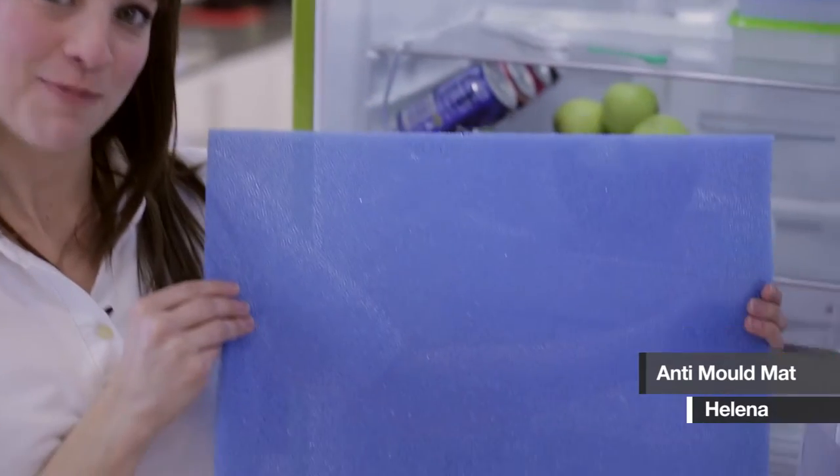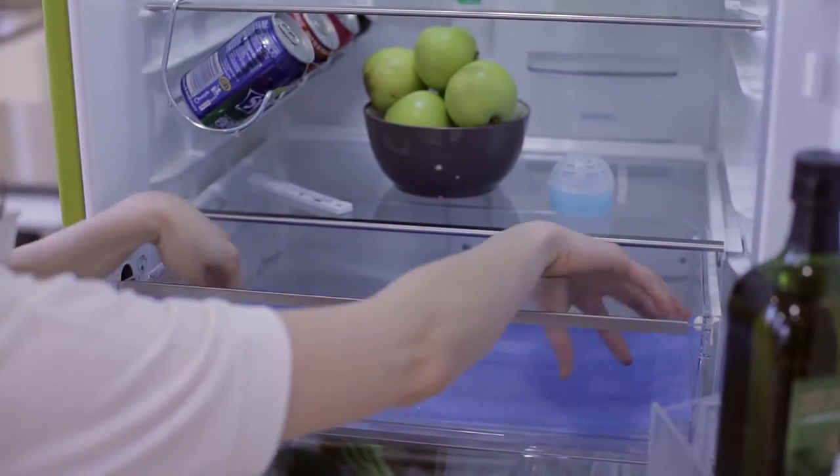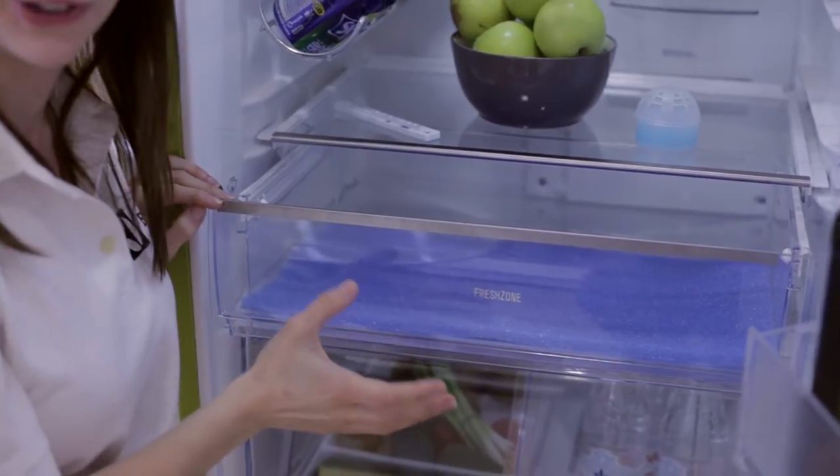Hello, this is the FreshKeeper Anti-Mould Mat. It sits at the bottom of your vegetable drawer and what it does is it allows air to circulate underneath your food, keeping fruit and vegetables fresher and crispier for longer.